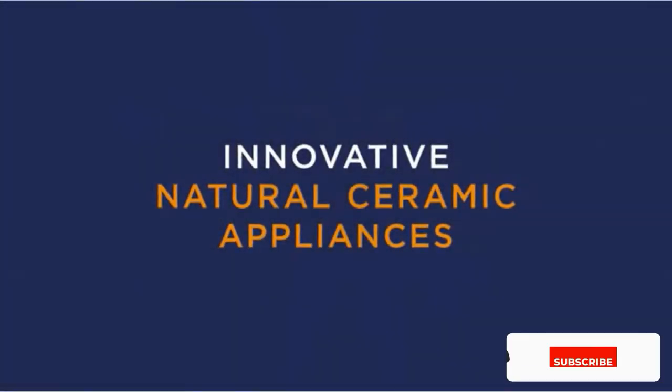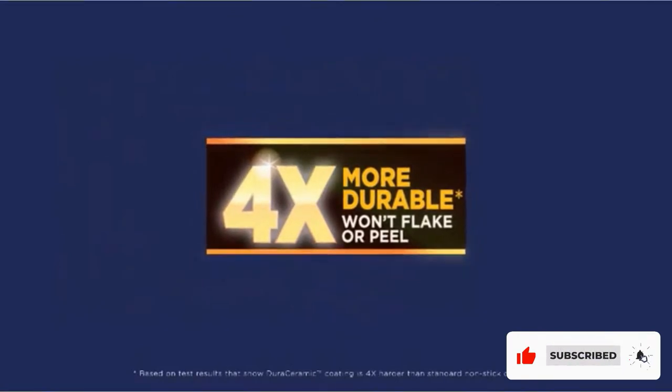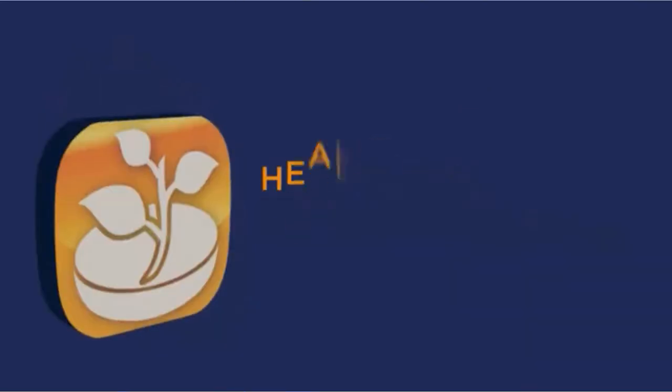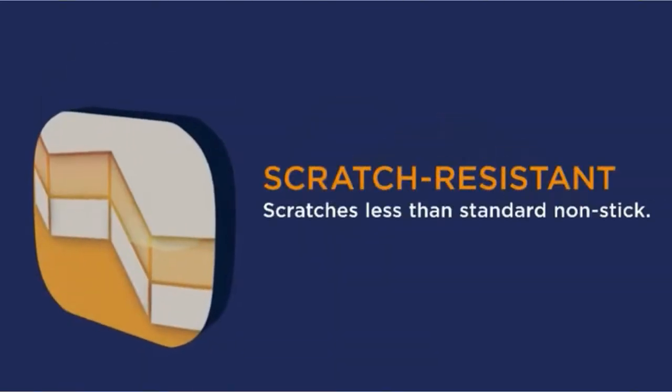Products featured are independently selected by our editorial team and we may earn a commission from purchases made from our links. The retailer may also receive certain auditable data for accounting purposes.